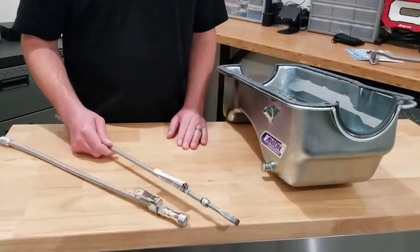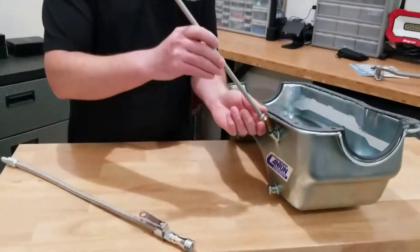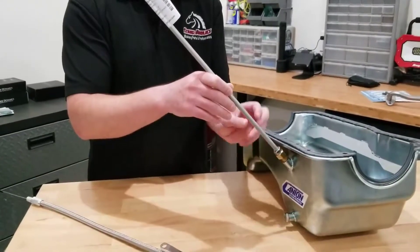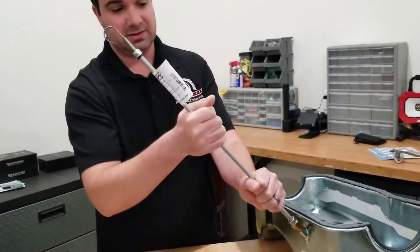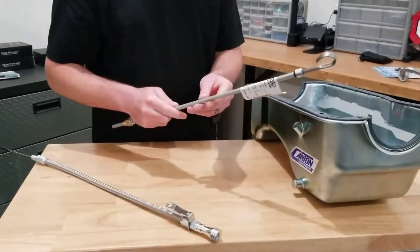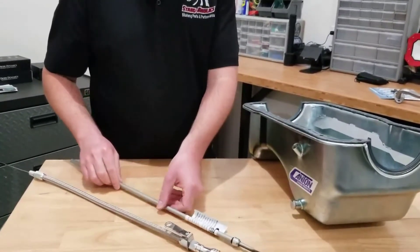Going over the two dipstick options: the basic one has a straight sheath and threads right into the pan via a quarter inch MPT fitting. With this one, you have to remember that you're going to have to bend it to get it to clear headers. Long tube headers can be a bit of an issue, while shorty headers are easier to work with. It is the less expensive option but can be frustrating to route around headers, especially long tube headers.